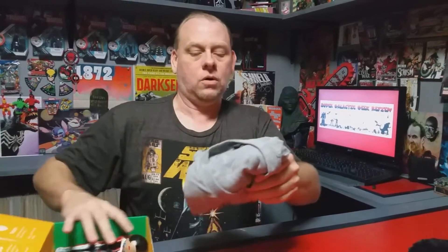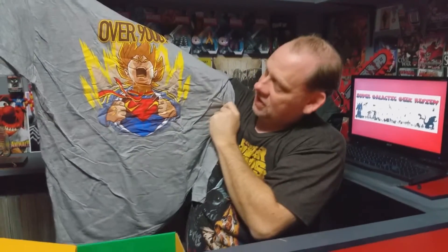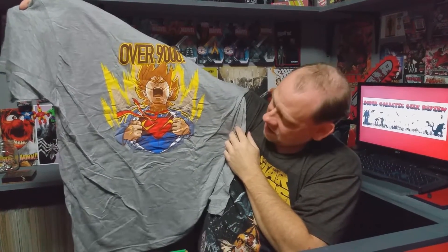We got a t-shirt. Let's see what it is. Oh look — 'Over 9,000!' That is cool, Dragon Ball Z right there. It looks like they combined it with Superman, which is kind of cool. That is awesome. That is really, really awesome. I love that shirt.